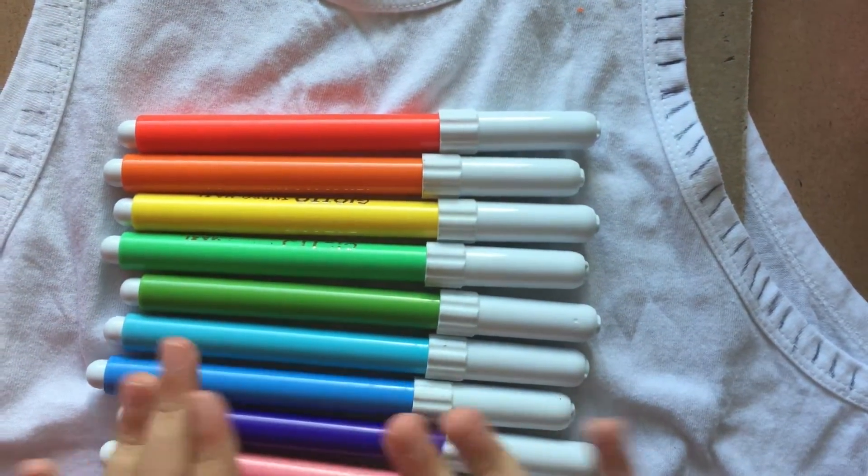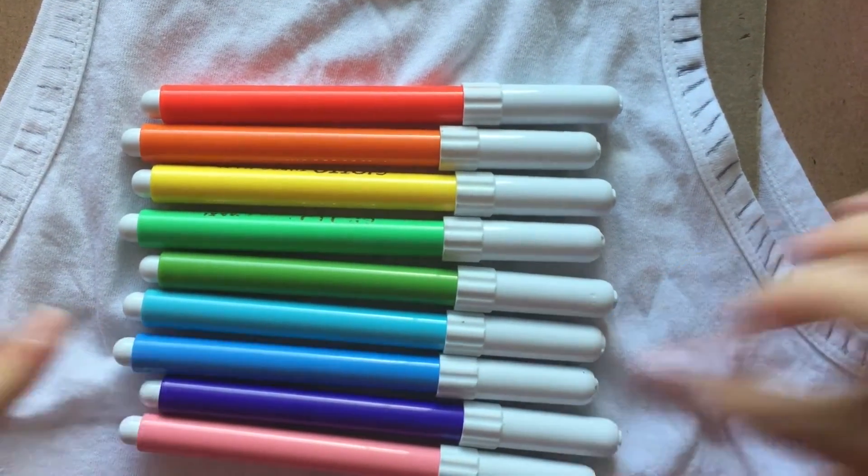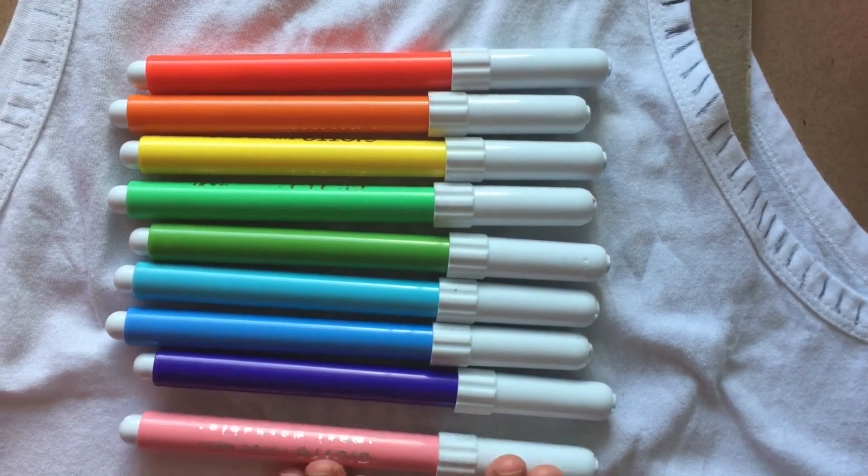These are the colours I'm going to use: Red, Orange, Yellow, Light Green, Dark Green, Light Blue, Dark Blue, Purple, and a really nice pastel pink.